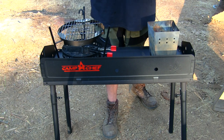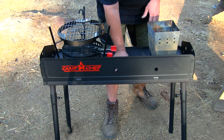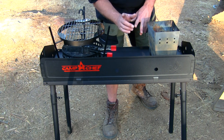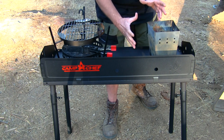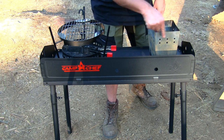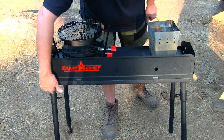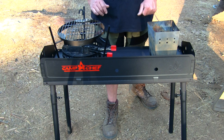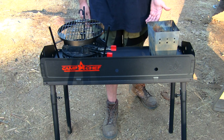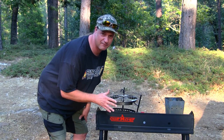It has a nice steel construction — really nice and durable. The dimensions: it's 14 inches wide, so you can fit a 14-inch Dutch oven on here with no problem, and it's 32 inches long. The legs are 23.75 inches, and the weight is on the heavier end, but it's only 27 pounds — not too bad.